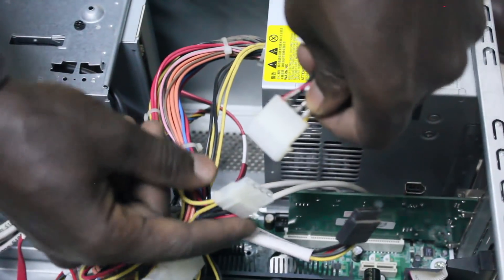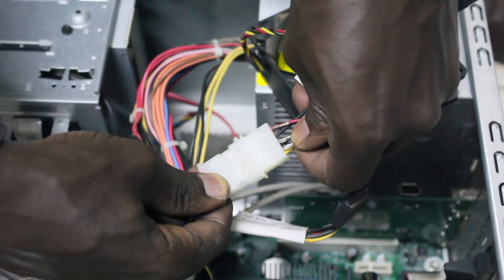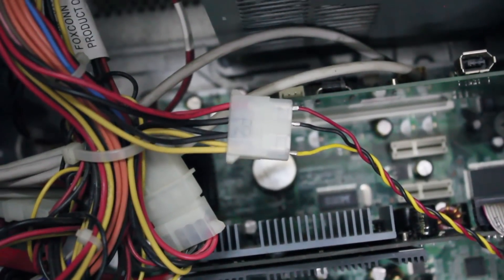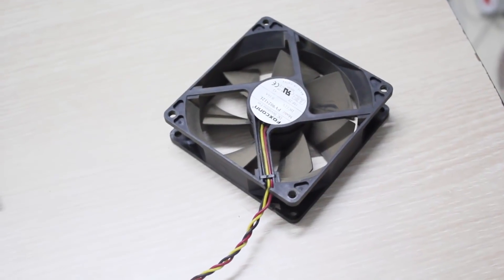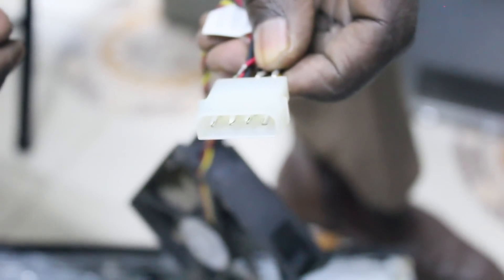Then plug the male molex connector — the one with the four pins — into one of the PSU's female molex cables, the one with the four holes. Plug the other fan into the other adapter, and plug its male molex connector into the other adapter's female end, as shown here.